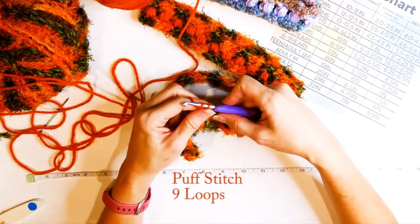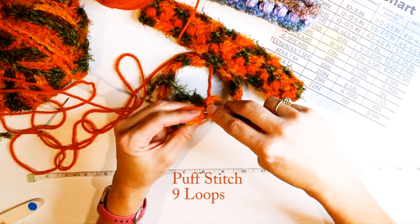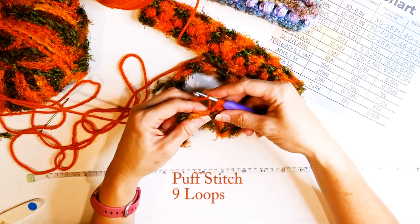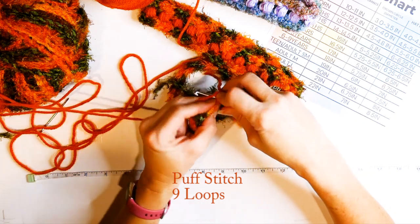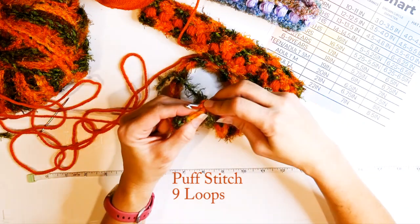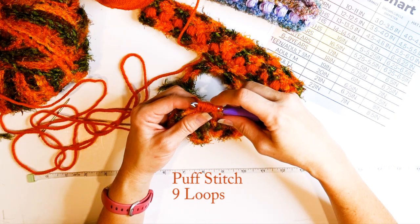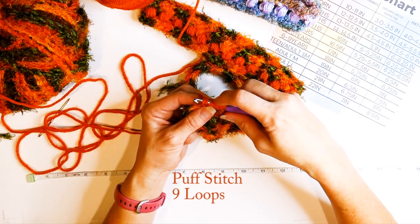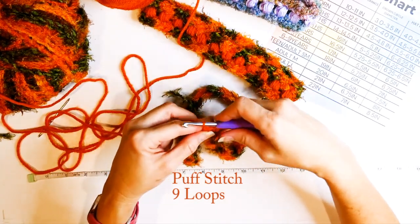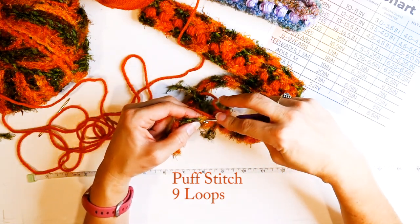From here I'm going to chain two and then start my puff stitch. Yarn over, go into the next stitch, pull up a loop — I have three loops on my hook — and I'm going to pull up to that double crochet height, pulling up quite a lot. Then go through the same stitch, yarn over, pull up another loop — now I have five. Yarn over again, go through the same stitch — now I should have nine loops on my hook. Yarn over and pull through all nine, then chain one to close. Then skip a stitch and repeat.